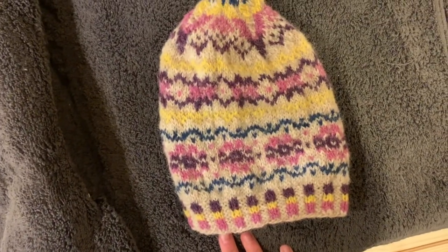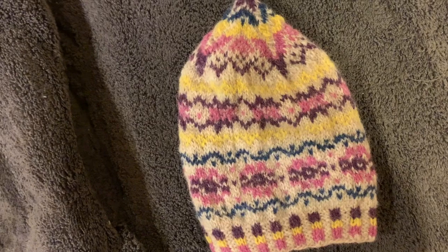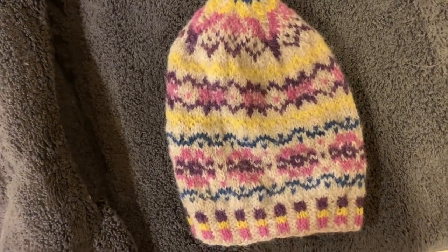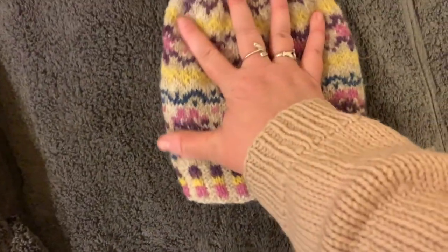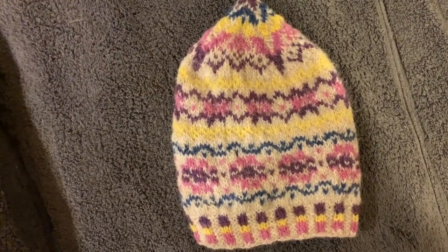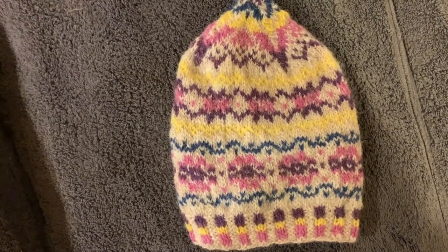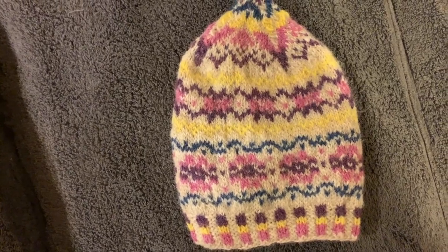You can always wash it again and change the size and direction if you want. I hope you enjoyed these videos. I'm so glad we were able to finish our hat — it turned out really great. Thank you for joining Cream City Yarn in a free class. If you have any questions, please let us know. I had a lot of fun doing this. I hope you did too. Have a great night. Thanks, bye!